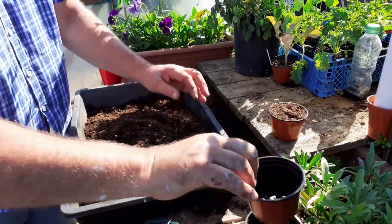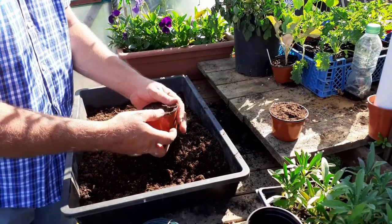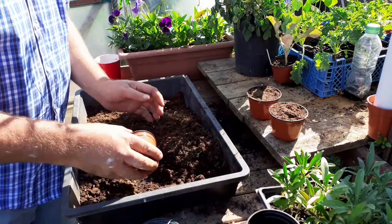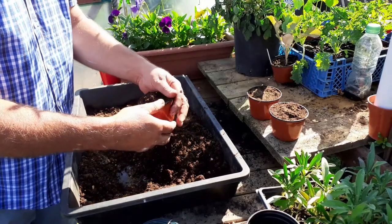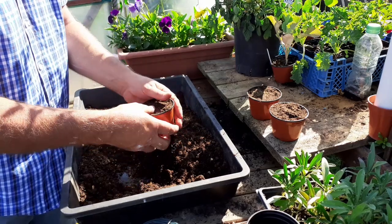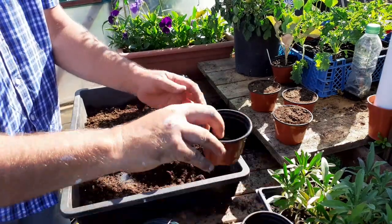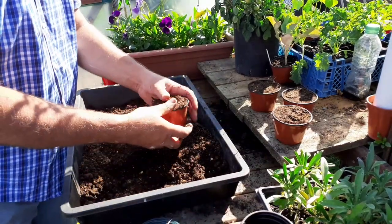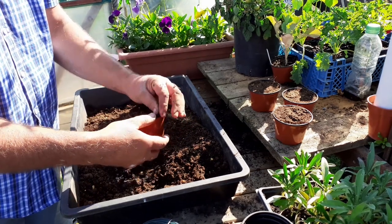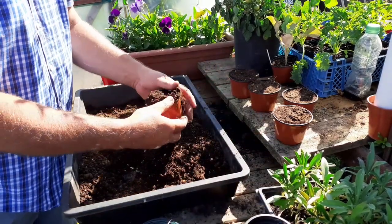We take our small pots and then we're going to fill the pots with the sandy compost. Our baskets produce around four to five runners, so we're going to do the same amount of pots. These runners will be next year's planters, next year's baskets. We've got four pots with our sharp sand and compost mix, and we're doing a fifth one for a spare.